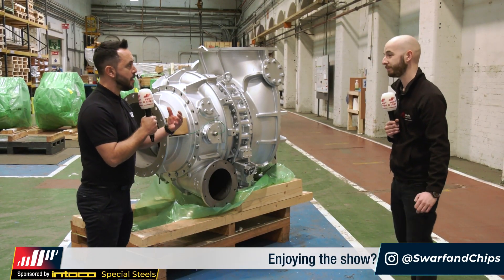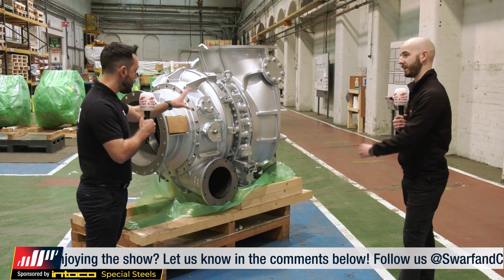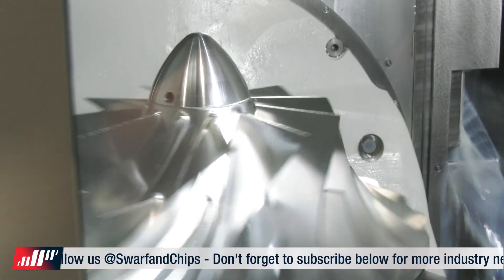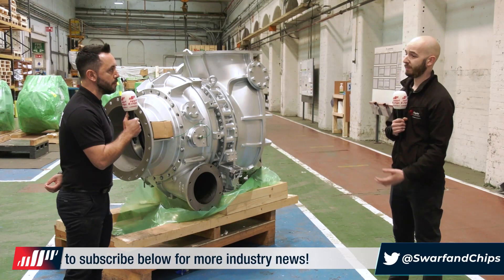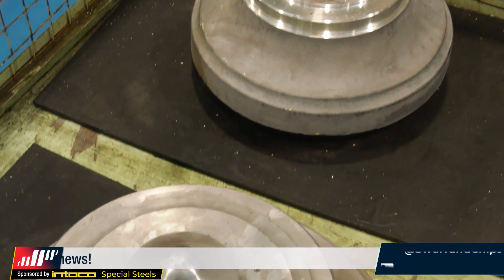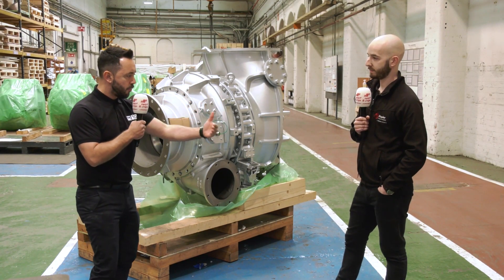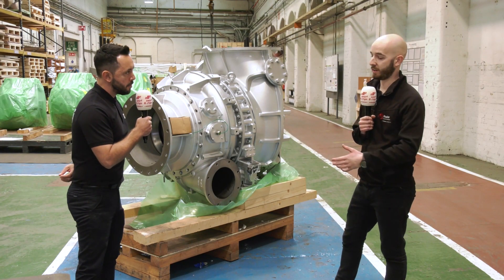Starting with the turbine end — some people may refer to it as the blisk. This is the dirty end, made from a superalloy because of the extreme environment. Rotation speed is really high, and it's a volatile area due to carbon and exhaust gas. It's a really harsh environment, so the materials are very difficult to machine. The material used is a grade of Inconel, which is one of the core products within the turbocharger.